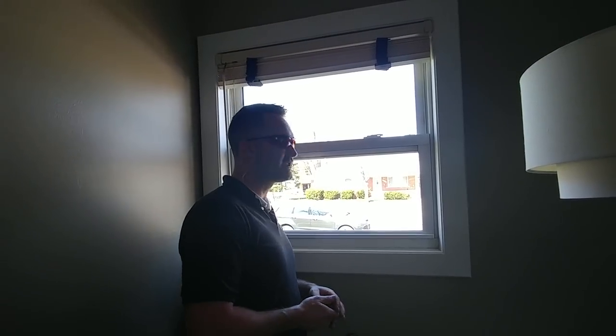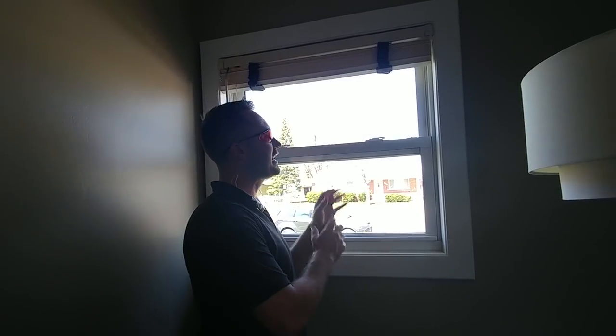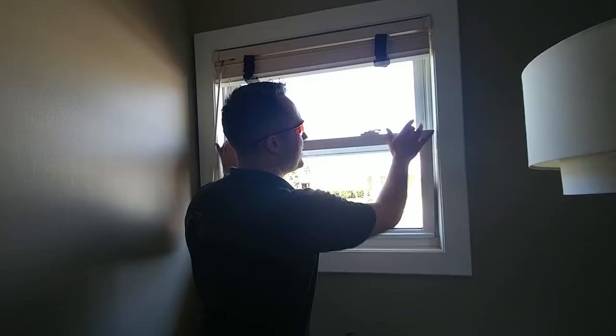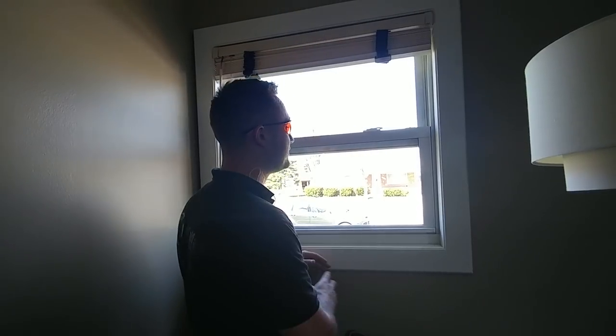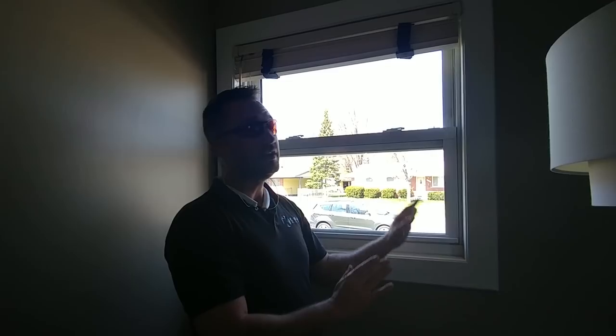We've been in houses that have taken ten and a half hours to clean all the windows in one house. Recap: check this on every window, be very careful, and check for any pre-existing damage in any house you go into. If anything comes up, stop and let the customer know - be very proactive with that.